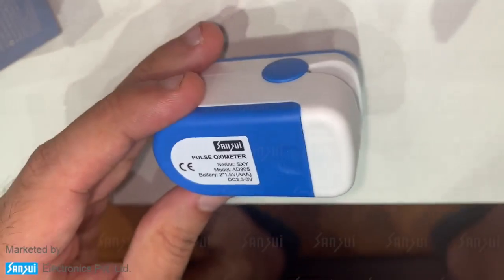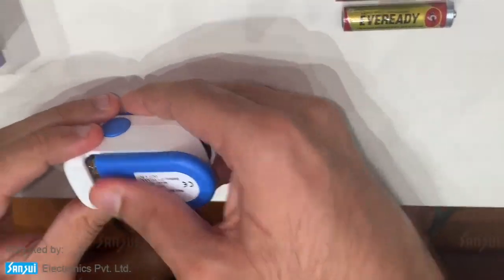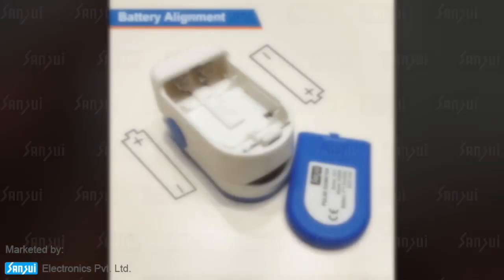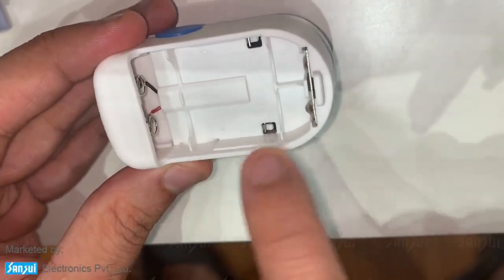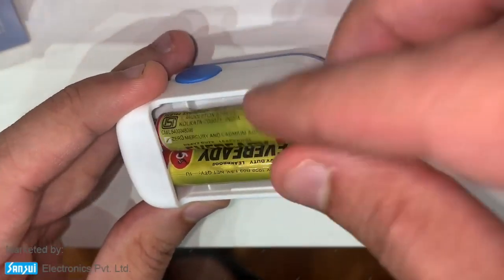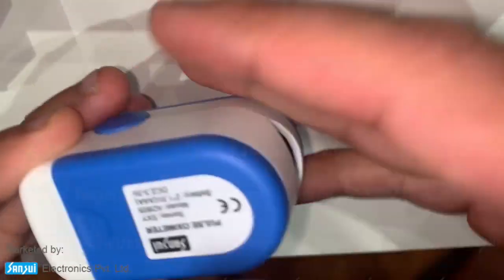I have two batteries here that I purchased from our store. I'm going to open the battery compartment. When you look inside, you'll see markings showing how to put the batteries in — positive on the left side, negative on the right side for the first battery, and negative on the right side, positive on the front side for the second. I'll slide the cover to shut it.